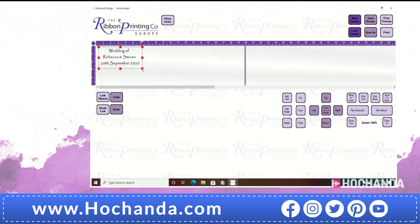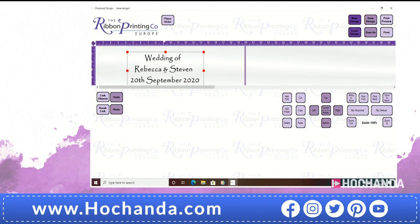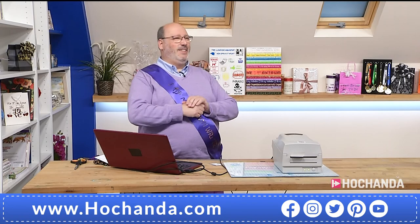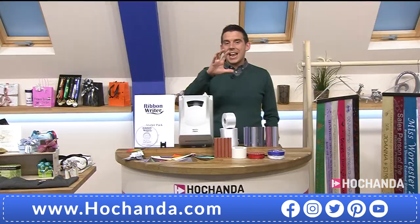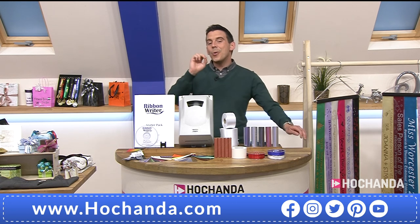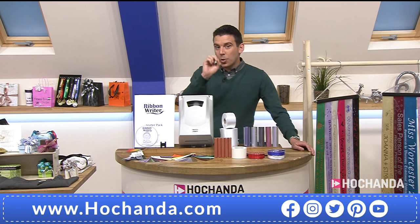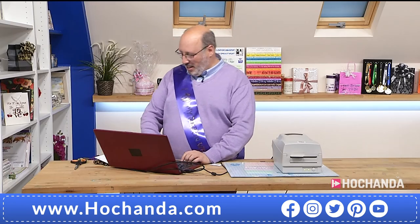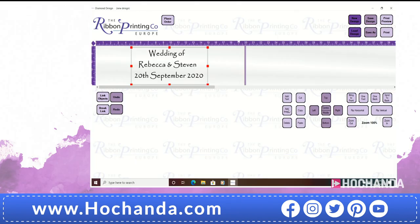If I add this now onto my screen, you'll notice again it appears in the top corner. I can move it around, and if I go to that bottom corner I can obviously resize it. Sorry to chip in — we're now approaching a quarter of the stock has already gone. Wow. I think now the penny is slowly dropping. A quarter of the stock now has already gone with our ribbon writer starter bundle. I just thought I'd let you know because we are so, so busy. So we're going to go to add an image, and I'm going to go to my wedding images.